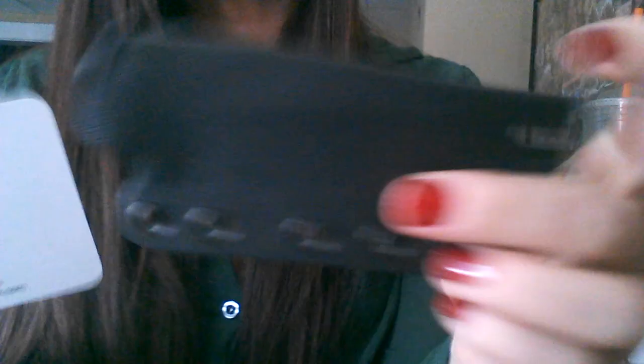You can contact him if you need a sheath. So please go look up Mike on Facebook, Instagram, and YouTube — you can find him just about anywhere. And please go over to Phoenix Custom Kydex and give them a like on Facebook as well. Thanks for watching guys, I hope you enjoyed the review and I hope you pick one of these up. It is well worth the money, definitely. Have a great day and I'll see you guys soon. Take care.